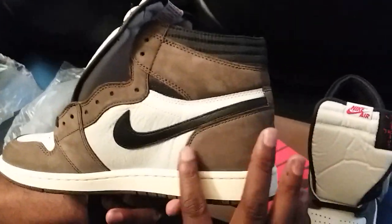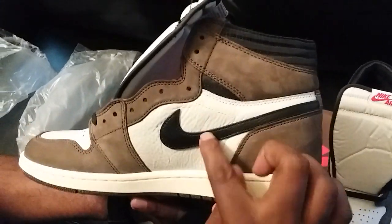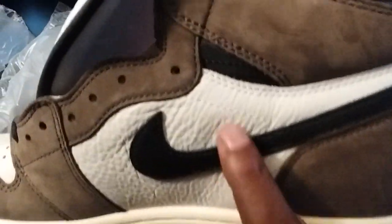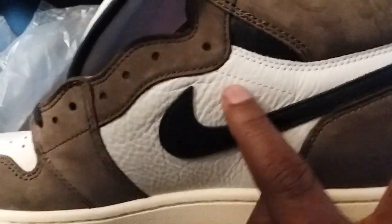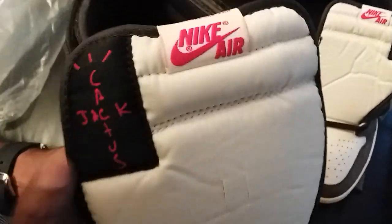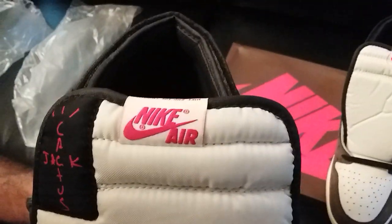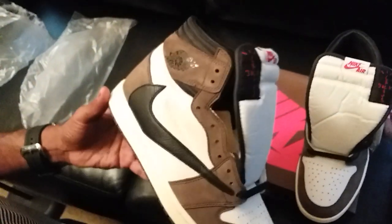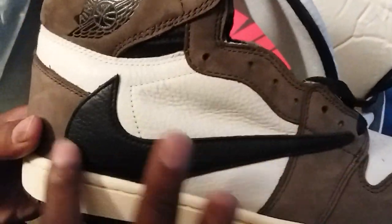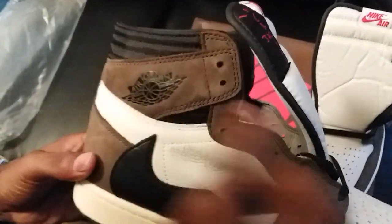The tumbled leather is on point, the suede is very soft to the touch — it actually changes color. I don't know if the camera picks that up. You got your Cactus Jack writing embroidered in there, got the Cactus Jack on the tongue, got the Nike Air on the tongue.